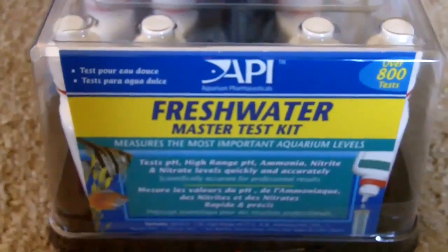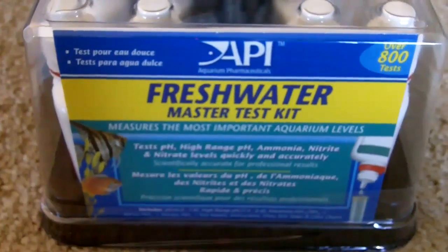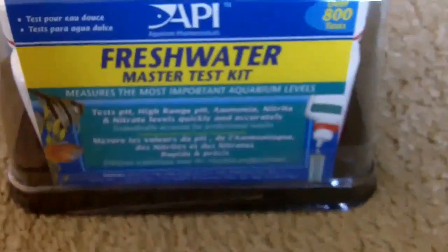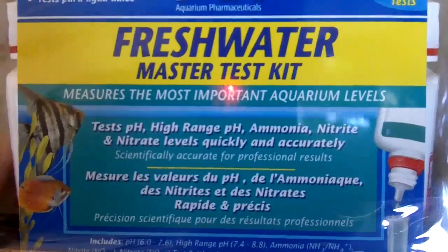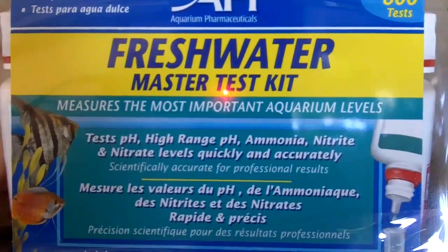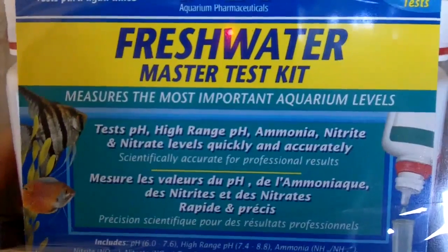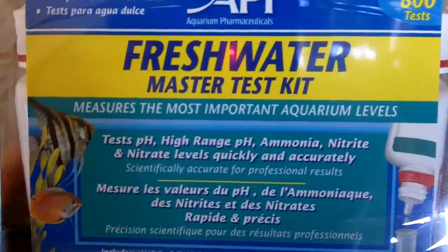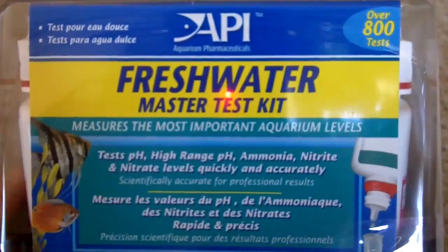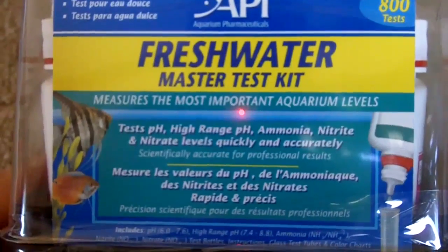I wanted to make a little video about the test kit for my aquaponics system. As you can see, it tests pH, high range pH, ammonia, nitrite, and nitrate levels. This is the test kit that some people recommended on one of the web pages I've been reading.